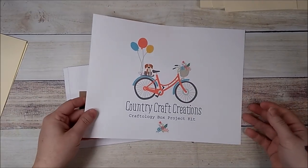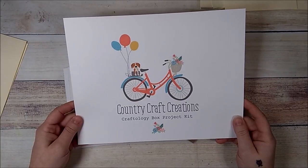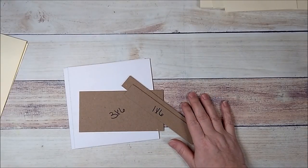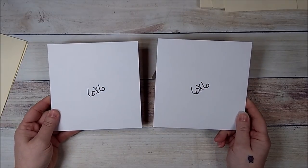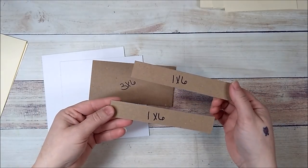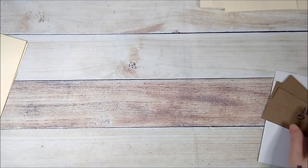To get started on our Craftology January box from Country Craft Creations, this is the six by six. What you're going to get is two pieces of six by six, one piece of three by six, and two pieces of one by six.